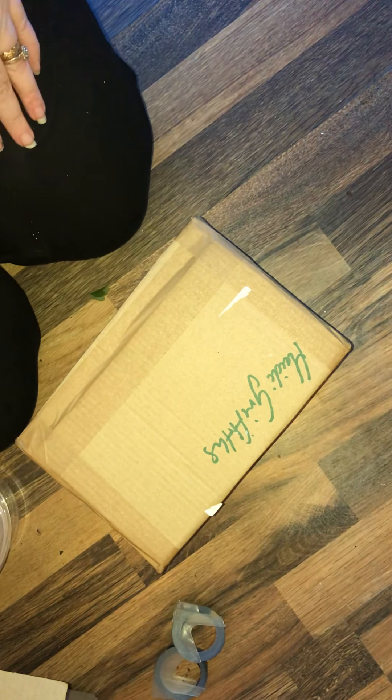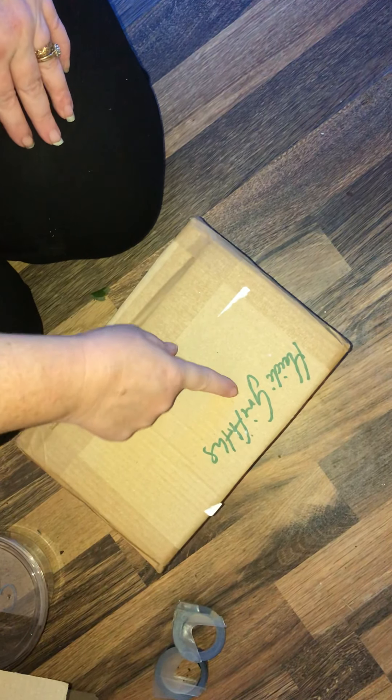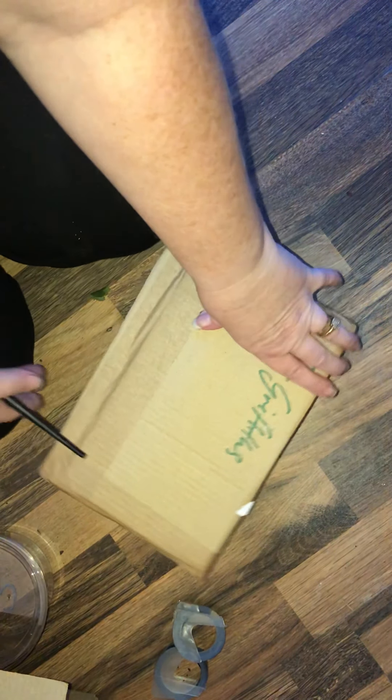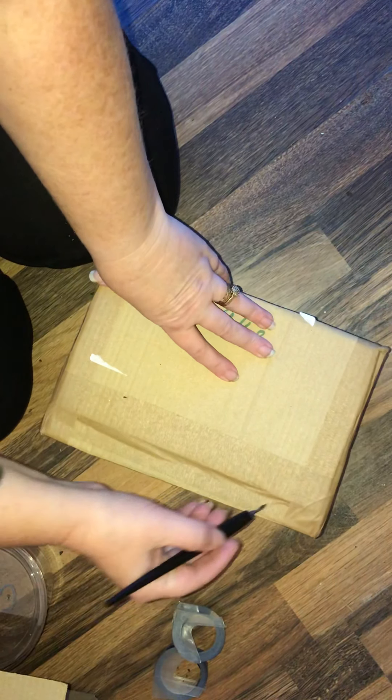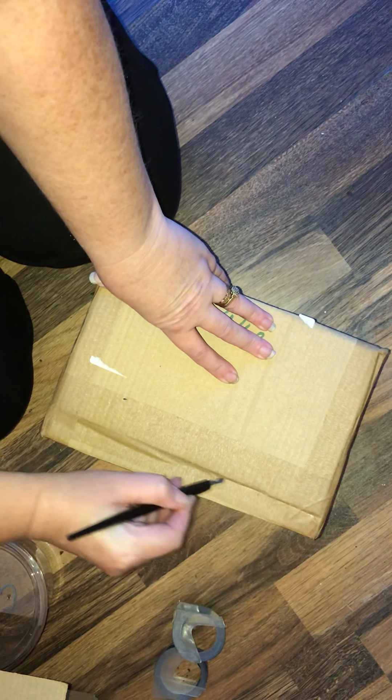Hi guys, my name's Heidi Stanley — that's my maiden name. We've got an unboxing from TSS.